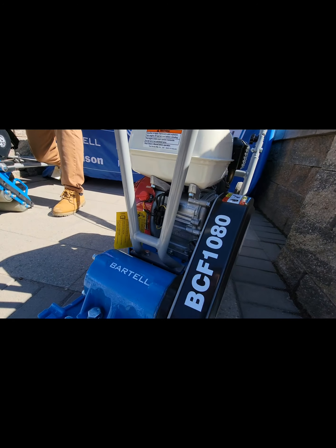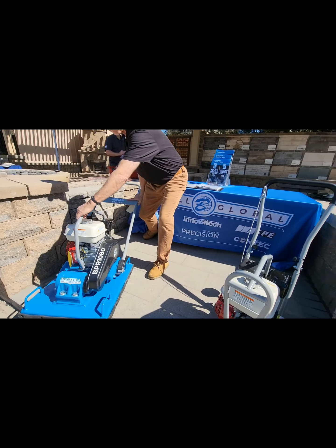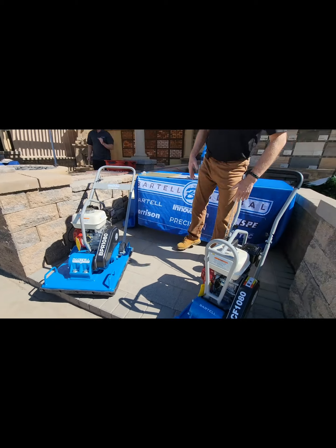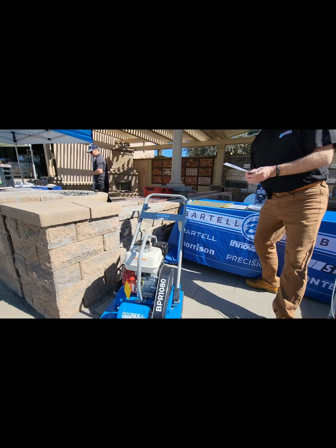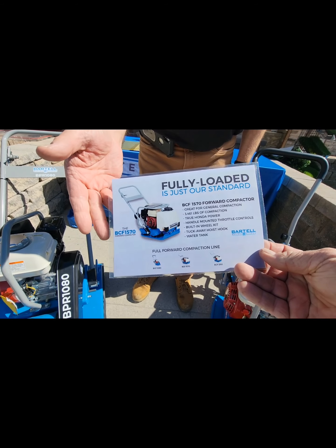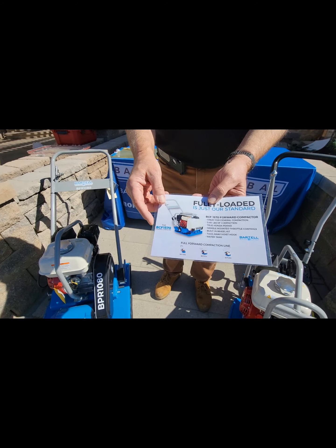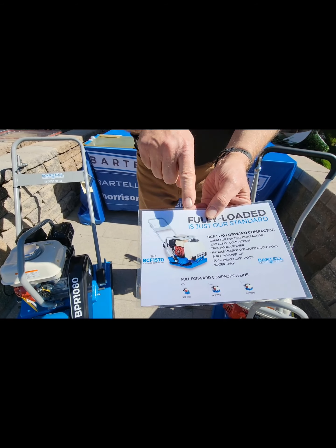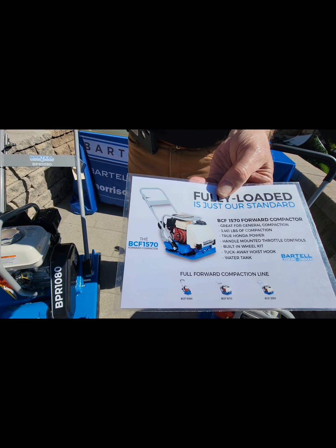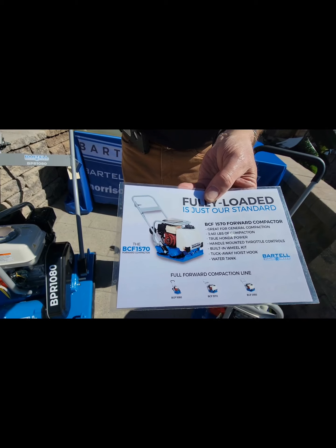There's a small version — this is our smallest standard compactor. You'd use a small compactor first for the base, or any base compactor. This is a very common one if you can see it on your screen. That's a normal size one, and the guys run this around. This one, in the big picture you see, is about 3,500 pounds of hit, which gives you about three and a half inches of lift.